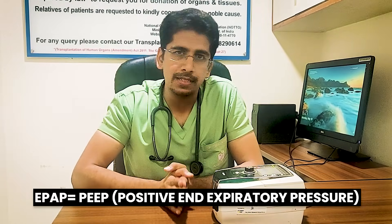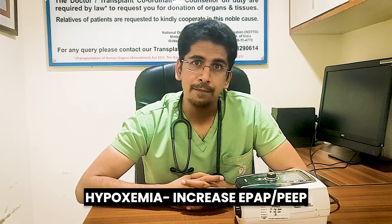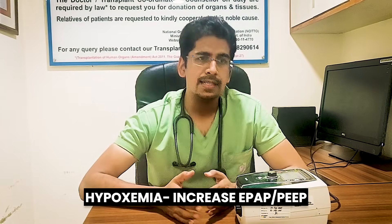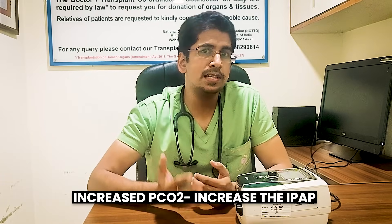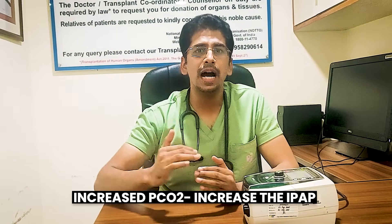When to increase IPAP and when to increase EPAP? EPAP is similar to PEEP — Positive End-Expiratory Pressure — meaning we are giving pressure at the end of expiration to prevent alveolar collapse. EPAP or PEEP is given to open up collapsed airways or collapsed alveoli. Whenever there is a problem with oxygenation — if you see the ABG showing hypoxemia — you need to increase the EPAP or PEEP. Whereas if the ABG shows increased PCO₂, you need to wash out CO₂ and ventilate the patient more, so you increase the IPAP.